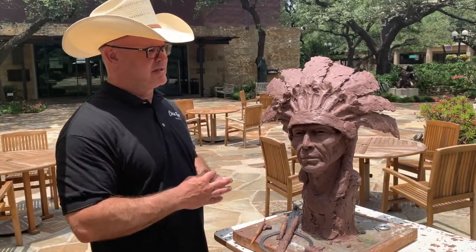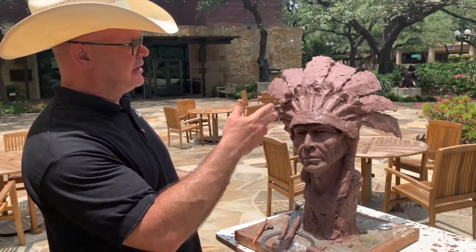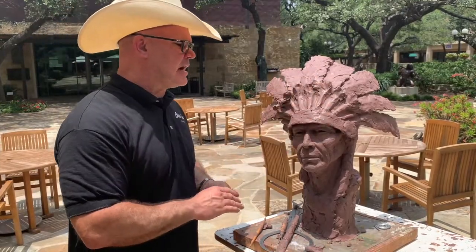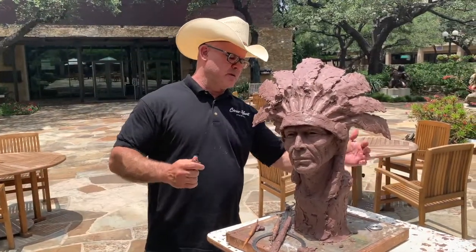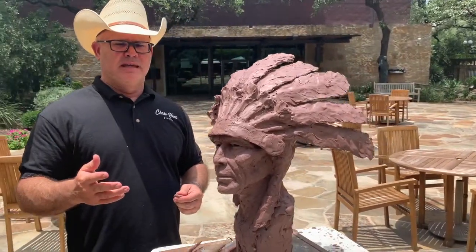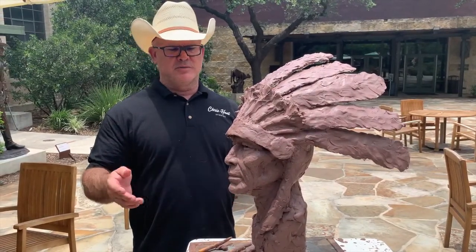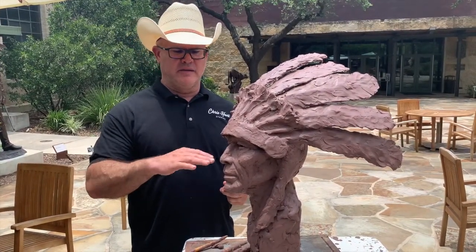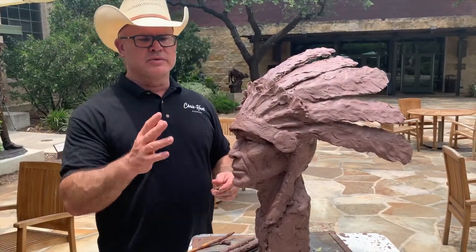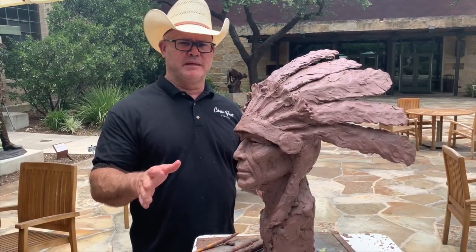The same goes, for instance, with the headdress. As you'll see on the headdress, it's very loose, very not detailed. The reason being is after I finish this entire headdress, which is going to go from here all the way to here, I may or may not be happy with it. If I'm not happy with the form of it, I may move the feathers around. And if I do that in this entire process and I wasted time on detail, all those hours of detail would be wasted if at the end I decided to change the form and movement of the piece.